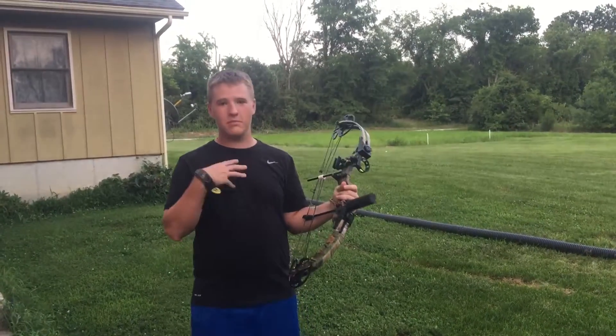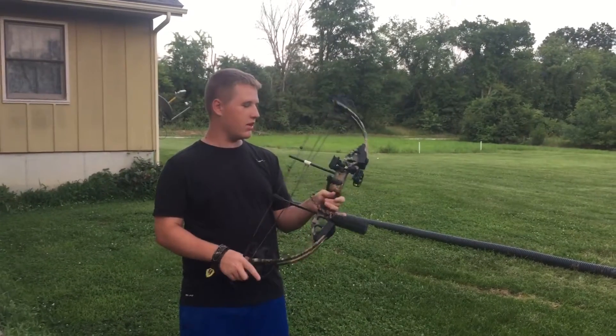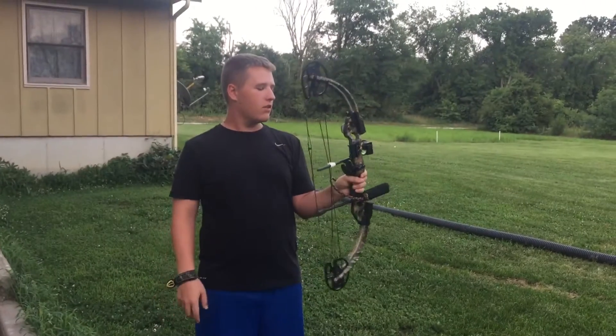Hi, welcome to Grunt and Gobble Outdoors. I'm Jared, in case you haven't seen me that often. This is a 2013 Bear Outbreak with Trophy Ridge Whisker Biscuit and Trophy Ridge 3-pin sight.